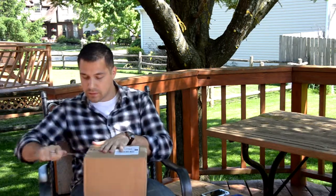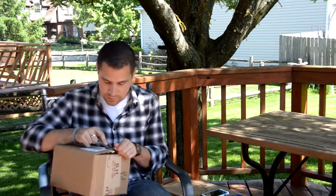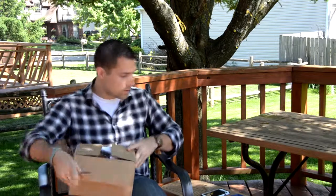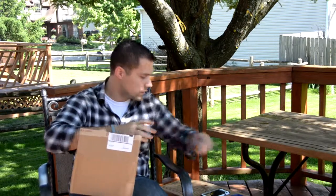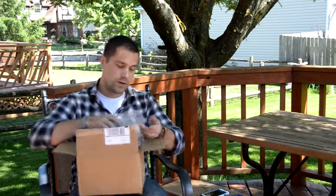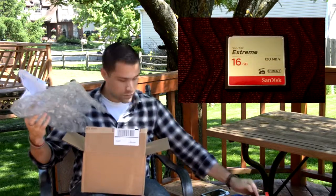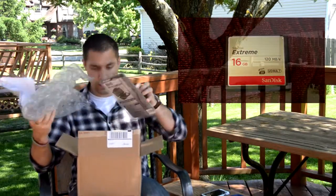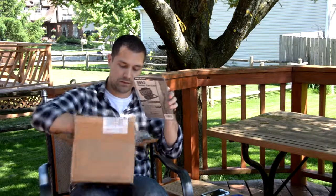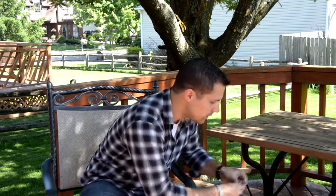So let's get in here and take a look. Excellent receipt, tons of bubble wrap. It's a two-pack here. And a Pelican 0945 memory card case — it holds six. So let's dive right in.